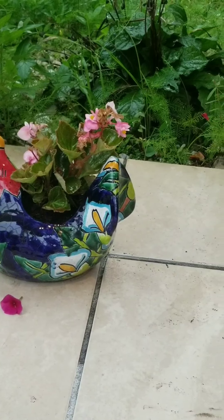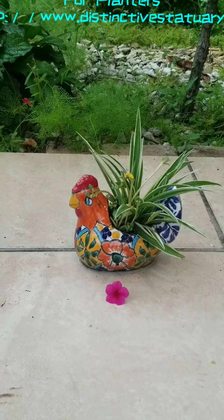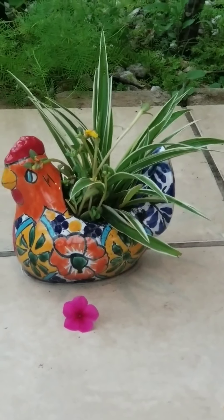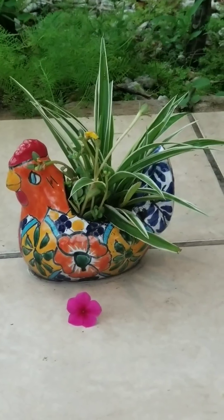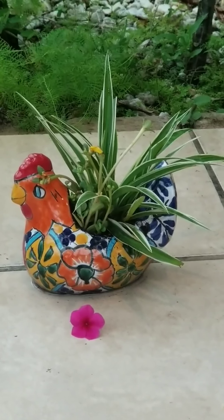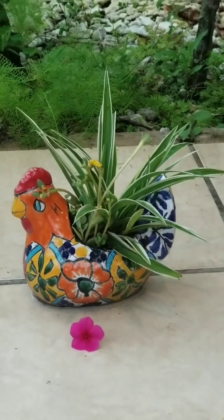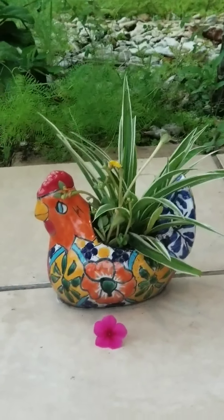Now let's take a look at another little one — she's a cute little chick, such a cutie. And I planted a spider plant with some cuttings from my portulaca, also called ten o'clock flower. I have some yellow ones, so I planted the spider plant along with the yellow portulaca in this little chick, and she's looking so gorgeous.